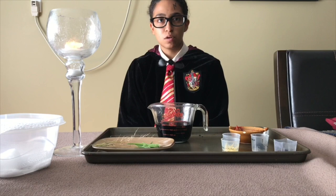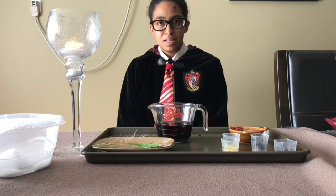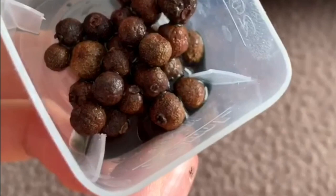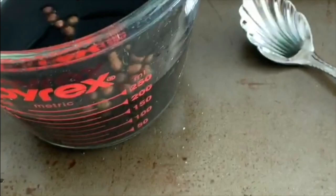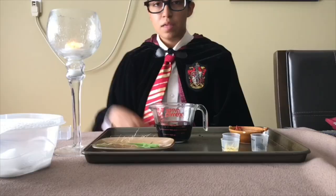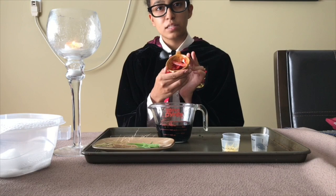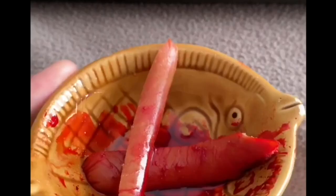The first thing I will be putting into this concoction is lacewing flies. This, my fellow muggles, is what lacewing flies look like. They look like this because they are dead and boiled. The next thing that this concoction needs is leeches — some disgusting, bloody, slimy leeches. These are the leeches right here, just soaking in blood that they sucked from humans, which are the muggles. We will be using this today in our concoction.